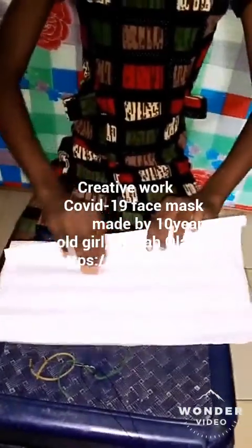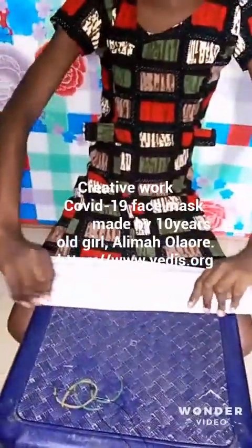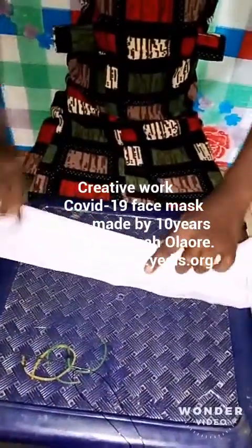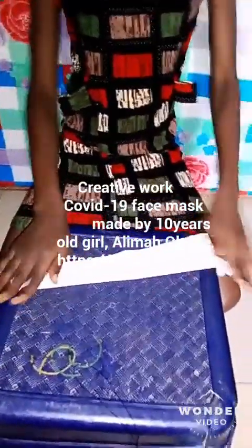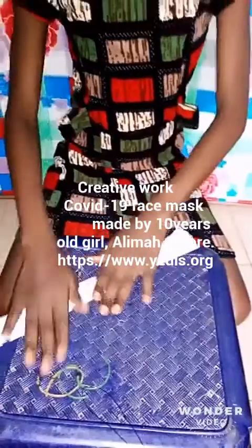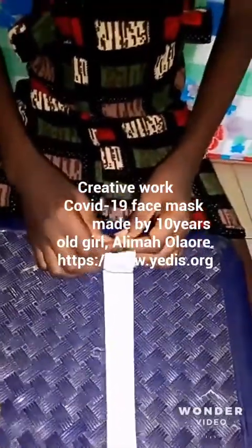She folded the paper into different segments. She then attached the rubber band to the end of the paper.